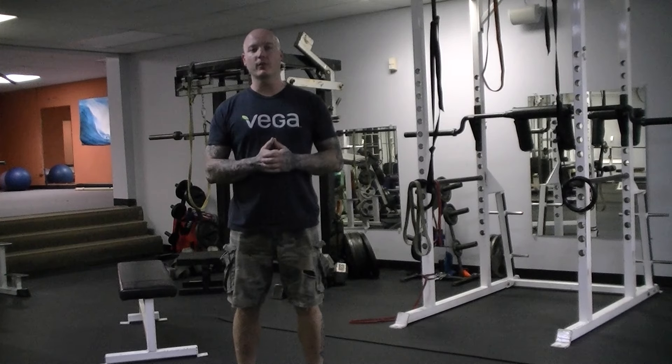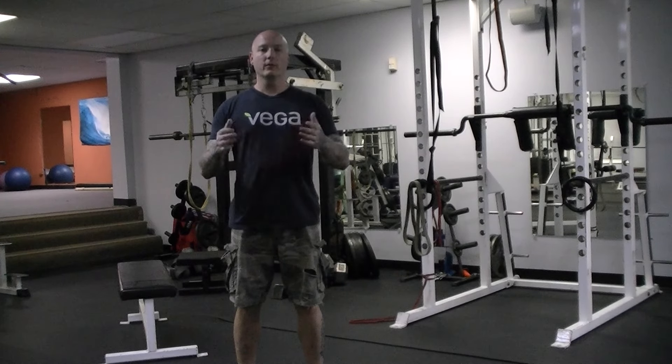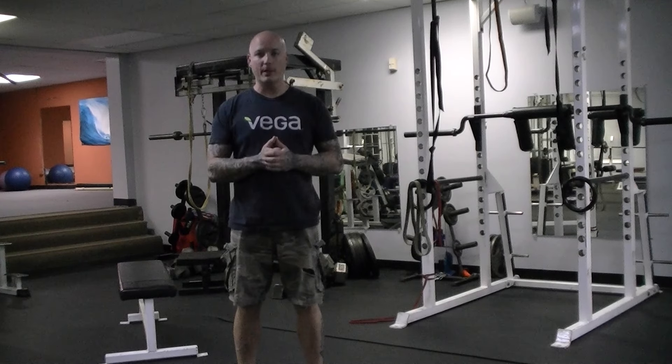Hey everybody, it's Scott Shetler and welcome to this week's episode of Strength and Health TV. What we're going to talk about this week is the concept of pre-hab exercises.